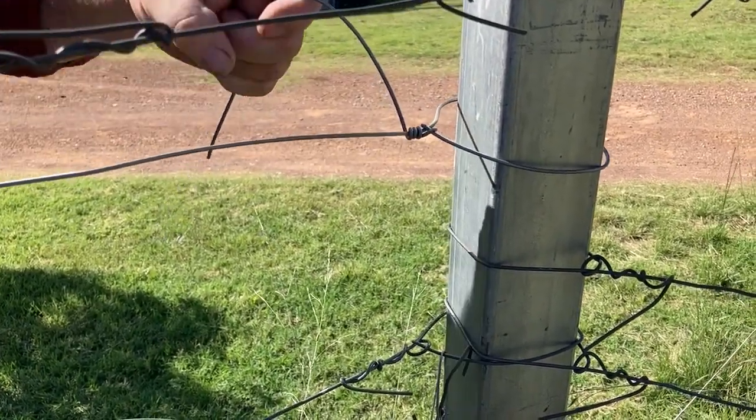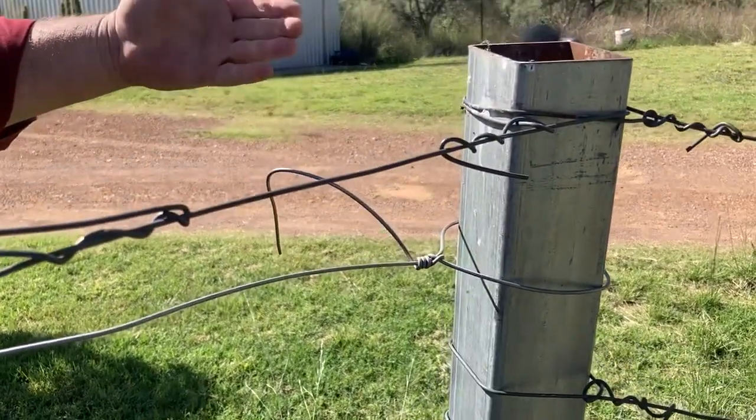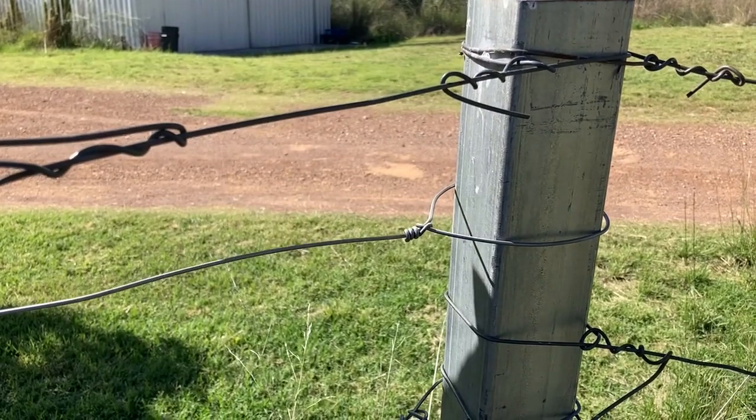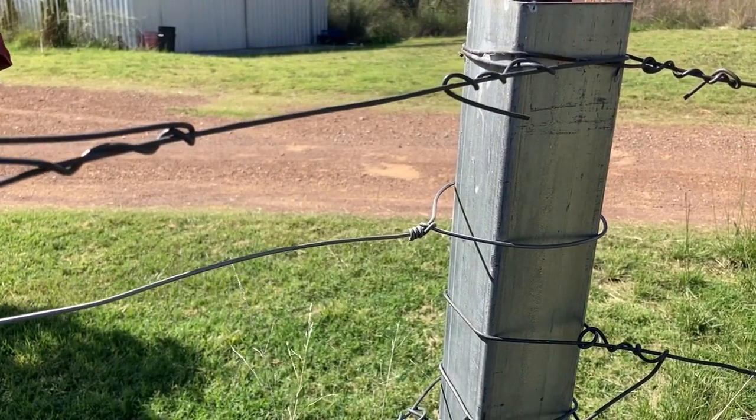Final stage — we turn this handle 90 degrees, and we just pull it down one turn, and it breaks off.